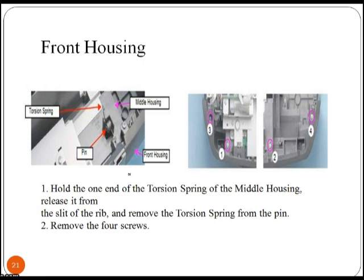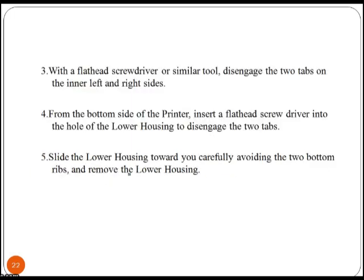Remove the four screws to disassemble the front housing. With a flat head screwdriver or similar tool, disengage the two tabs on the inner left and right sides. From the bottom side of the printer, insert a flat head screwdriver into the hole of the lower housing to disengage the two tabs. Slide the lower housing toward you carefully, avoiding the two bottom ribs, and remove it. Remove the USB shield plate and USB board by disconnecting the USB cable from the connector and removing the screw.